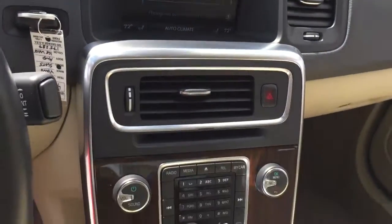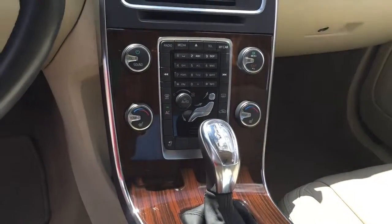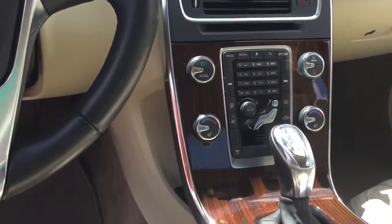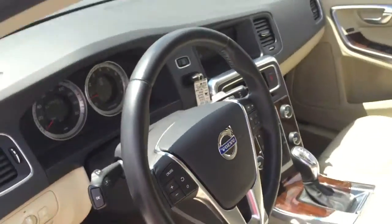Check out the console — look at this gorgeous wood trimming. This car connects to your Bluetooth phone as well as Bluetooth mini devices through USB and auxiliary ports. Dual climate control, heated seats, and controls on the steering wheel.